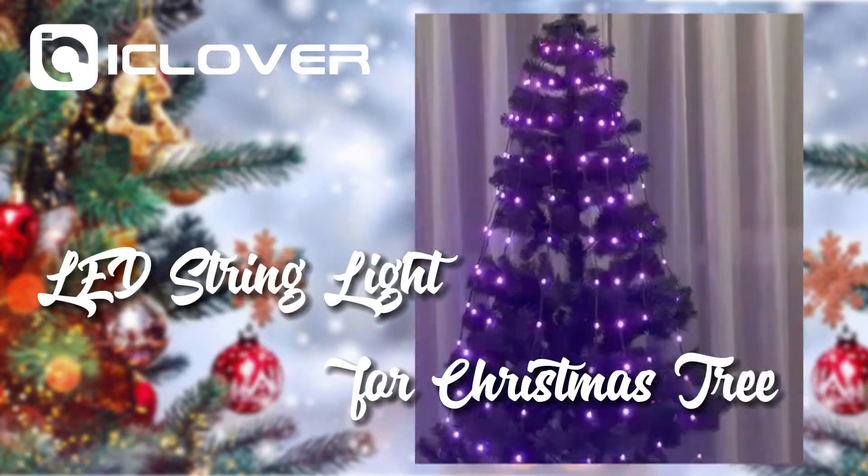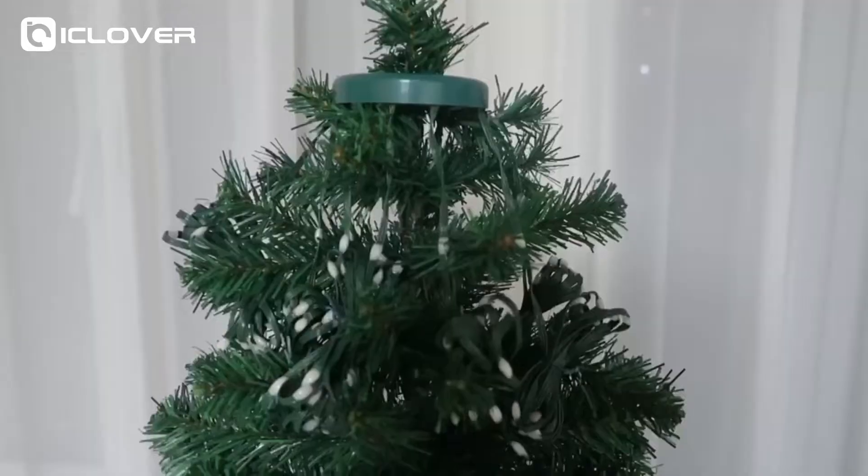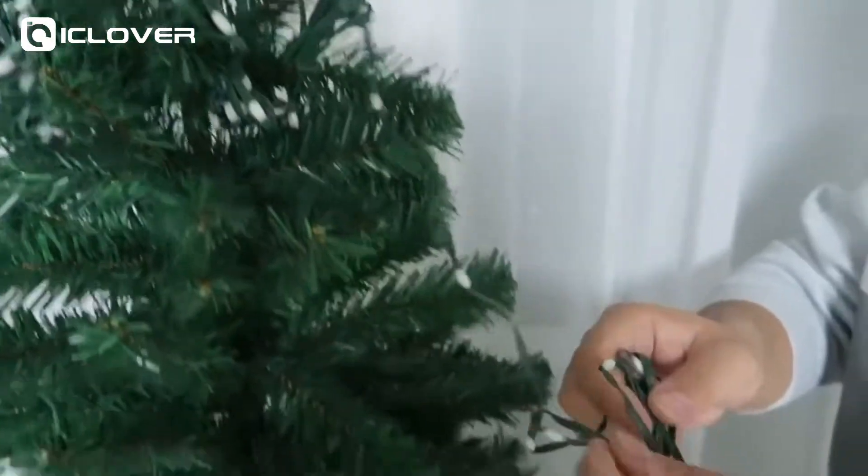iClover LED String Light for Christmas Tree. The uniquely designed string lights have a center circle — you can fix the circle to the crown of the tree. This design can better distribute the string length and avoids the lamp line from becoming twisted.